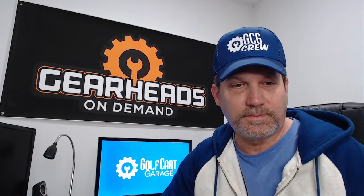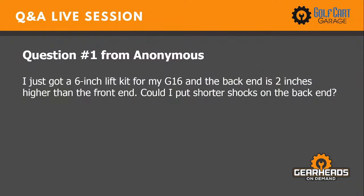Let's get started. Question number one: I just got a six inch lift for my G16 and the back end is two inches higher than the front end. Could I put shorter shocks on the back end?